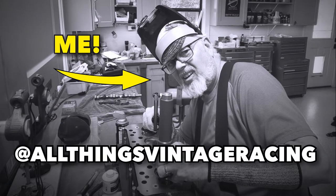Look for part two coming up pretty quick, where we're going to put all the bits we just assembled and everything else into the case and get a fully functional gearbox. Don't forget to subscribe — bye!